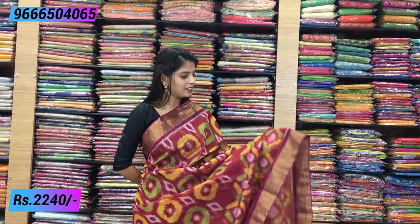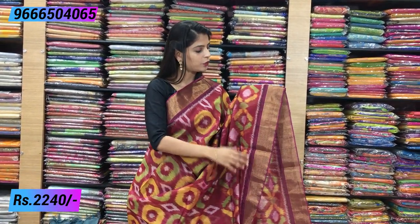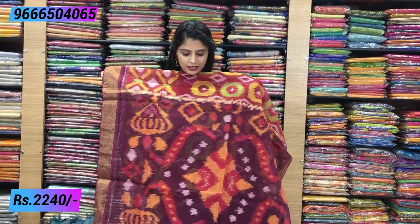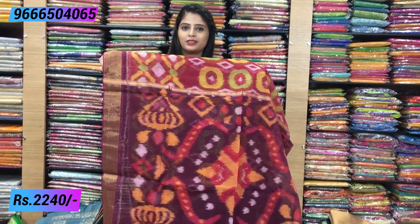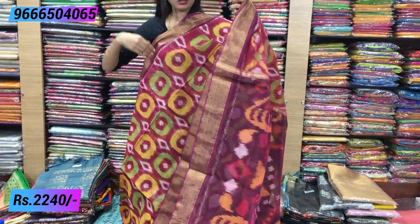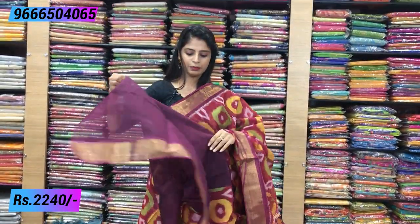Next is pink — pink looks very beautiful and suits well. Same combination with kaddi borders. The saree is completely ikat printed. The pallu is in a beautiful purple shade with complete ikat prints and tassels. The blouse is a contrast plum color blouse. Same price: ₹2240.